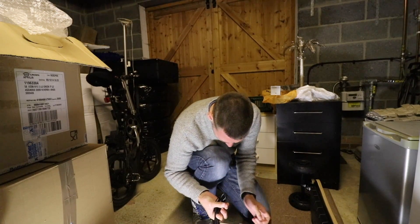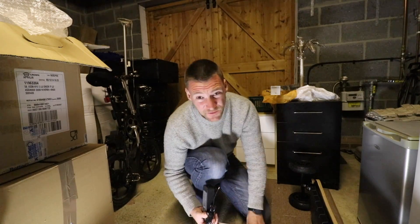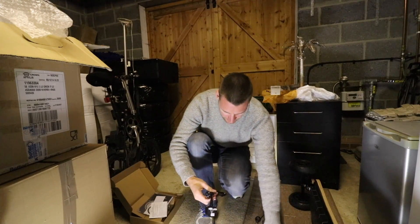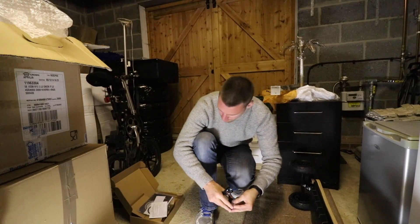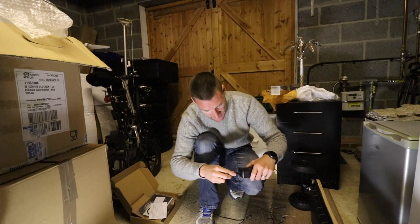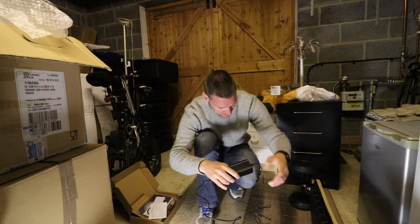Charger. Oh dear — I've just sliced my finger open on the cardboard. Not been having much luck with cardboard recently. I'll pop a plaster on that in a minute. Now this should take about four hours to charge. Hopefully, if my maths is right, I should just about have enough time to take it out in the garden before the end of the day.